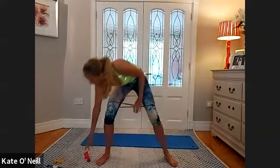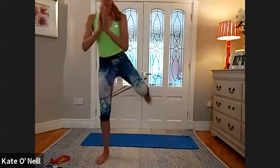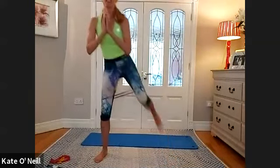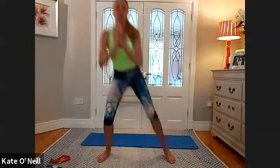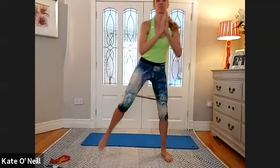Bring the feet a little bit closer. From here, you're going to squat down and then bring your right leg up to kick your backside. Squat and bring the left leg — alternate. Just mind the knees as you're doing this. Be in control of that leg lift as you're bringing that heel to your backside. One more each side and bring it back to centre.